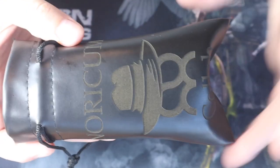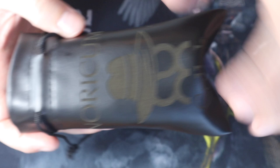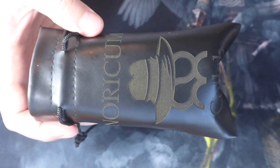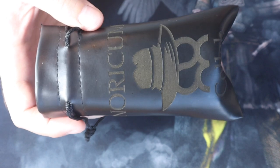Very nice, sleek, professional sort of leather bag satchel. We have Norcom on the top, collab on the bottom. The Box Mod Mafia fedora — and no, that is not a neckbeard fedora. That is a mafioso fedora, so make sure you get that right — sitting on top of the Norcom symbol.